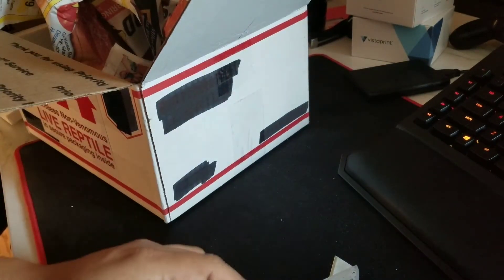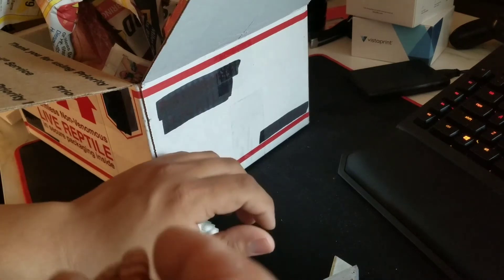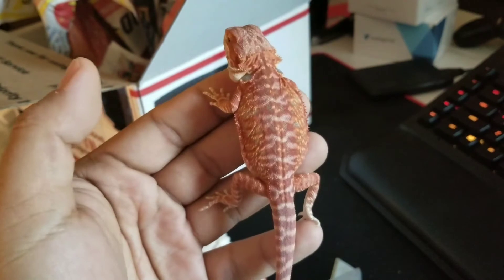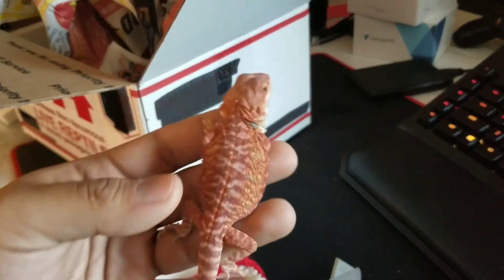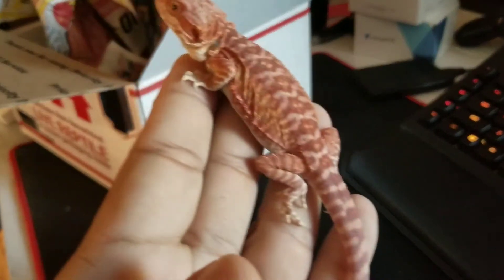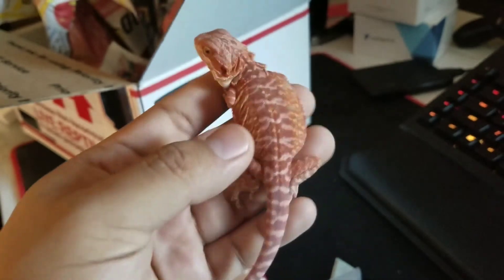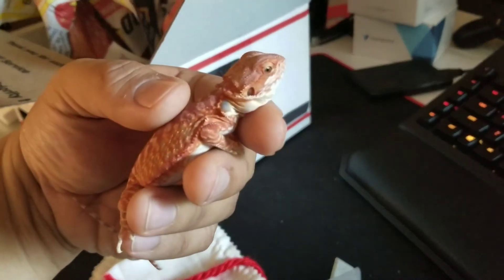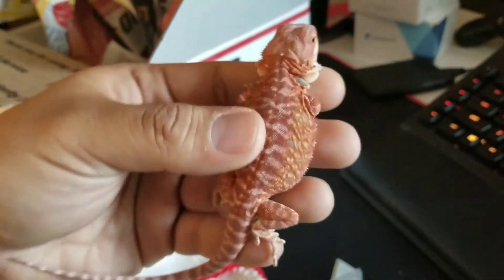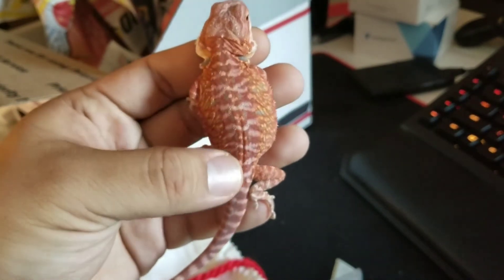There he is — nice and plump. He's hypo too, so hypo head trans, red leather back. Those red stripes down his back are awesome.